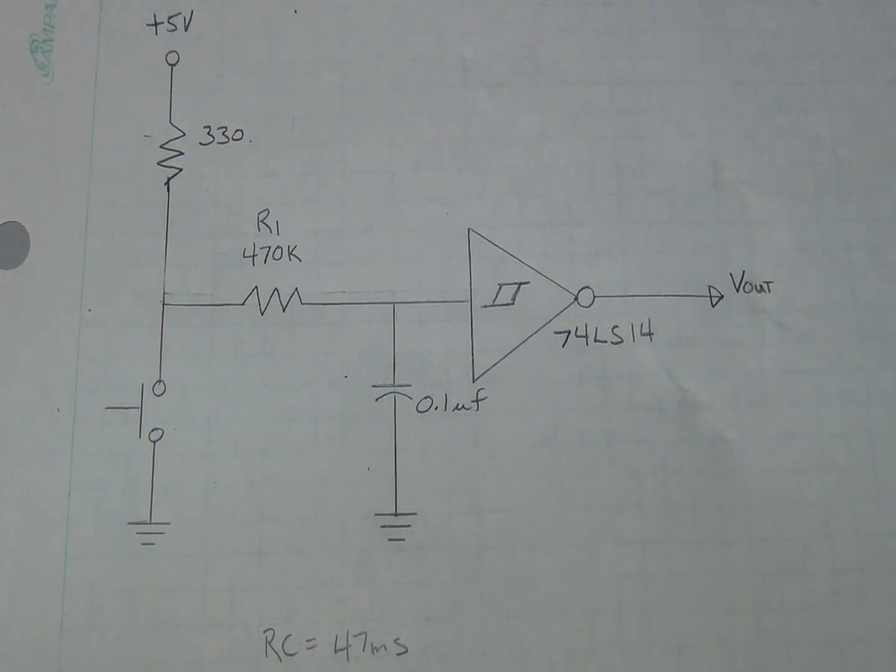Also, resistor R1 provides filtering, which prevents a false output when the switch is released. Note that R1 should also be selected to provide adequate current through the switch for reliable operation.